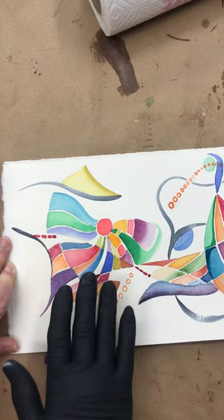What that does is it gives me the ability to take this watercolor painting and adhere it to a cradle board and not have to frame it behind glass. Thanks for watching.